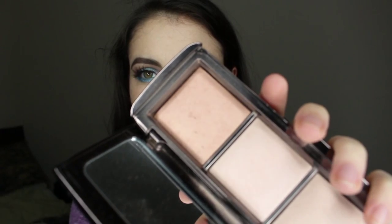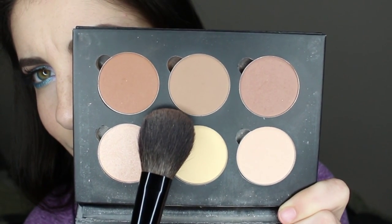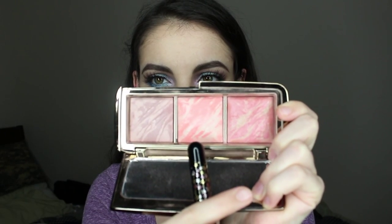I'm going to be bronzing up my face with Hourglass Ambient Lighting Powder in Radiant Light. I'm just going to put that around the perimeter of my face and the areas that the sun would kiss, using a Chikuhodo Sakura powder brush — this brush is really good for bronzing because of the angle it has. I'm now going in with Anastasia Contour Powder in Fawn using a Chikuhodo Sakura cheek brush, placing that under my cheekbones and blending the contour upwards. I'm now going in with Hourglass Ambient Lighting Blush in Incandescent Electra using that same cheek brush.